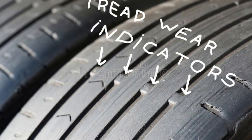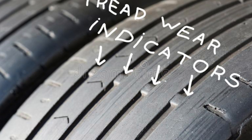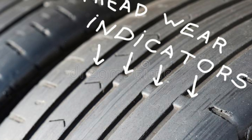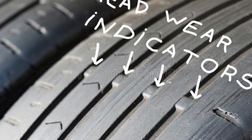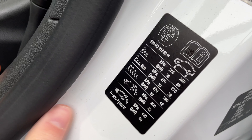These are some tires that have worn down to the wear indicator and they're in need of replacement because they are illegal in Australia. Even overseas where it might not be illegal, I would still get them replaced because if it rains you will aquaplane pretty quickly on these kinds of tires.